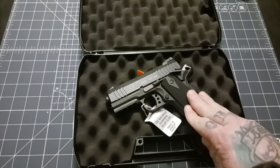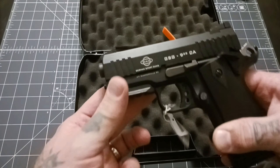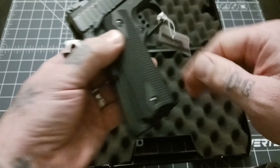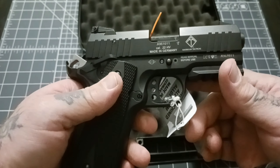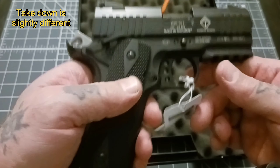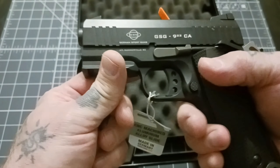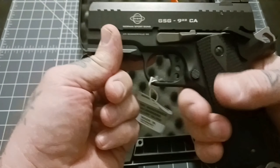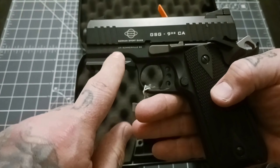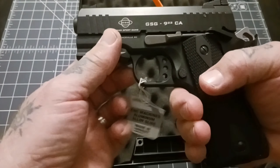We have here the German Sports Guns 922. This is a 1911-style .22, and with the exception of a few differences, it essentially is a 1911 in .22. In fact, it's compatible with a lot of 1911 parts. So that's pretty cool.